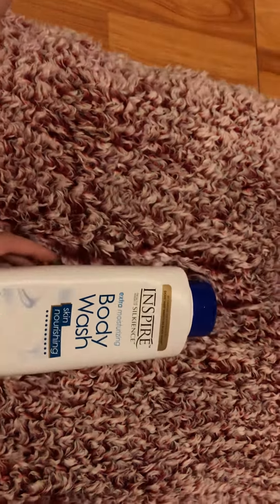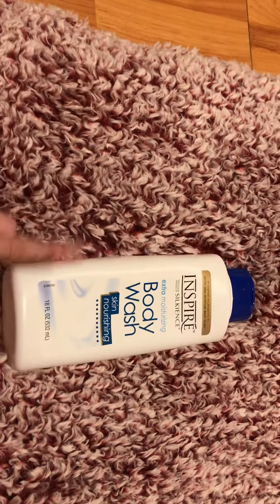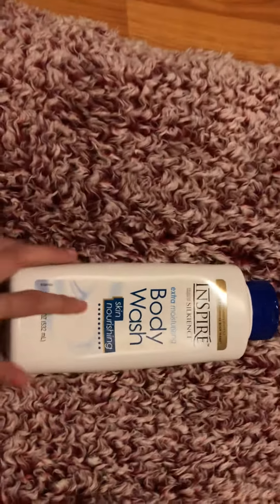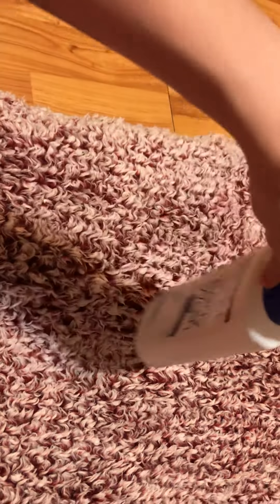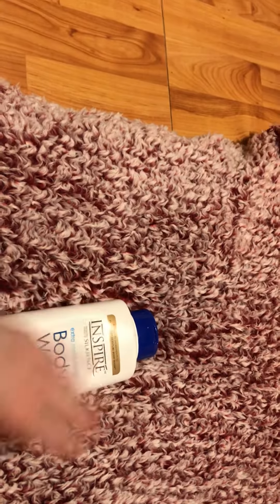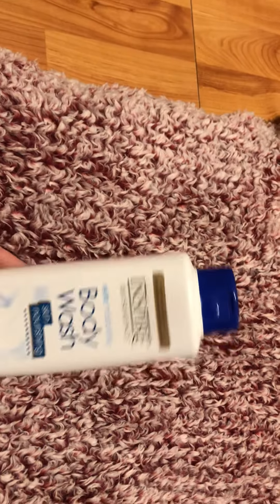Now I can tell you, and I do not use this word often — I hated this product. I will tell you why. It was very, very runny. Normally you should get like a month or two of everyday washes out of one of these bottles. I got four washes. Only four. Because it was that runny.